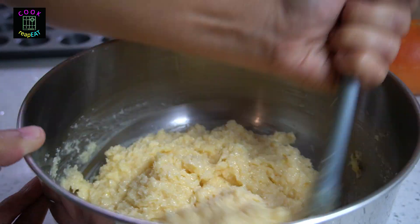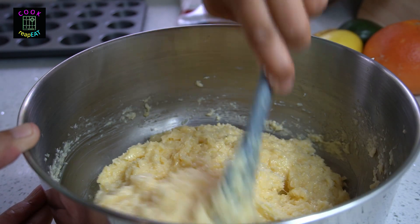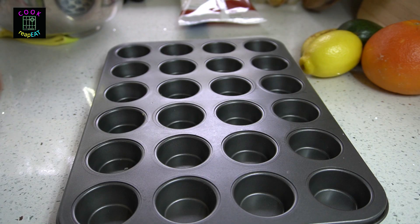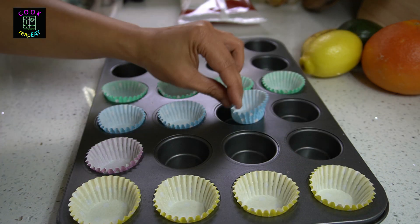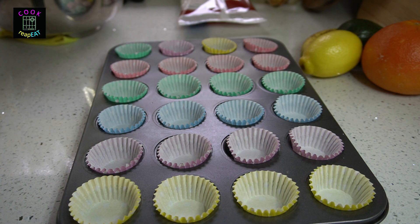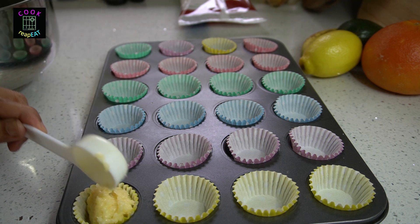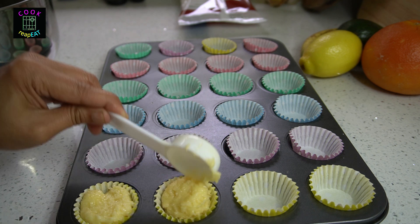Meanwhile, preheat the oven to 240 degrees Celsius. Set aside. Line up the mini muffin cases in the cupcake pan. Put a little over one tablespoonful of the cake mixture. You can make 24 pieces of macaroons.